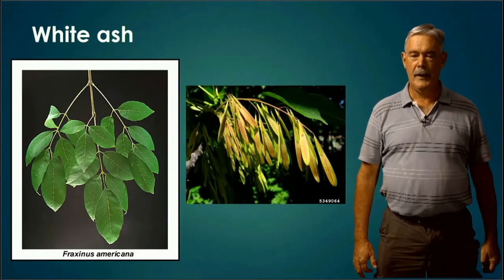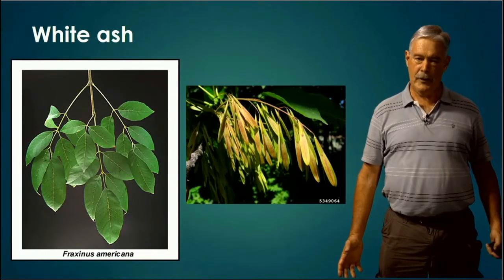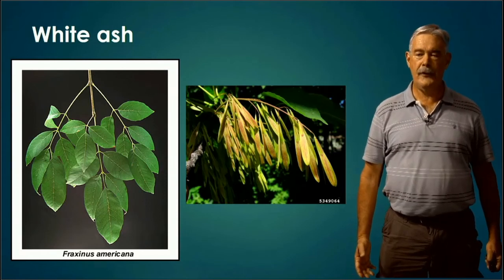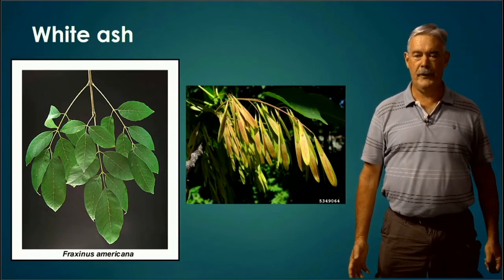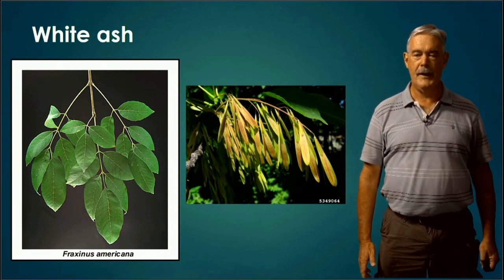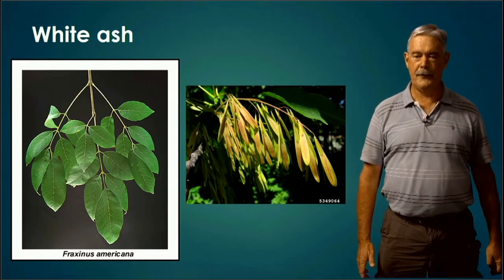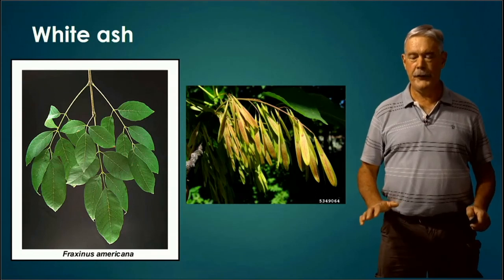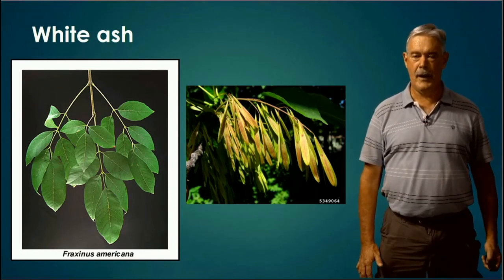White Ash — we talked about the differences you can use to distinguish ashes from hickories. Ashes are one of the few with an opposite arrangement. You're going to have a compound leaf that looks a little bit like a hickory leaf, but it's going to be opposite, as you see in the left-hand picture. Look for opposite arrangement in ashes and alternating in hickories with that compound leaf.